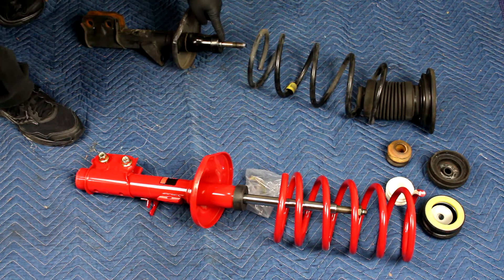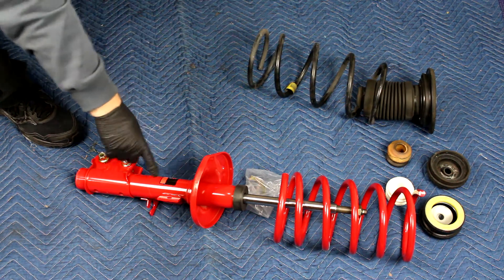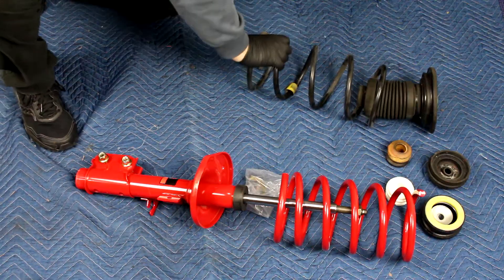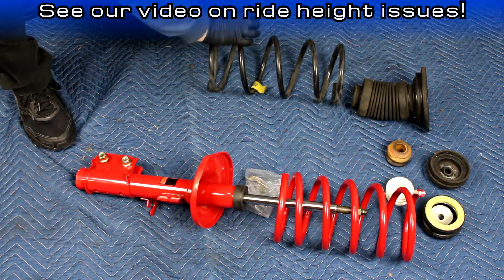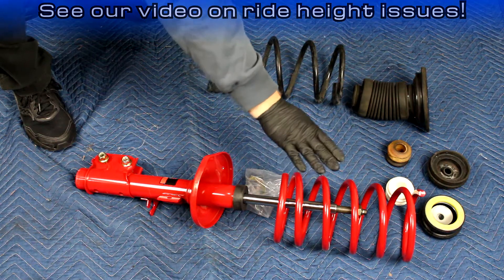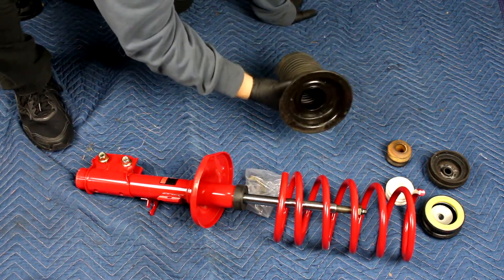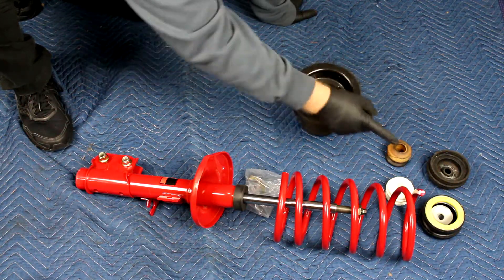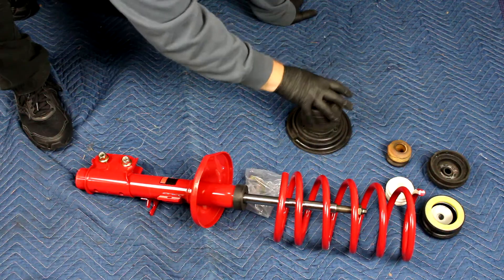This is supposed to come out — it is definitely bad, so we're replacing that for sure. Here's the replacement. The spring might be good, might be bad, but we're upgrading the performance of this car so we're getting the performance spring to match this performance strut. This is part of the strut tower mount — the bushing goes in here, and also the bump stop. I cleaned this up and we're going to reuse it.